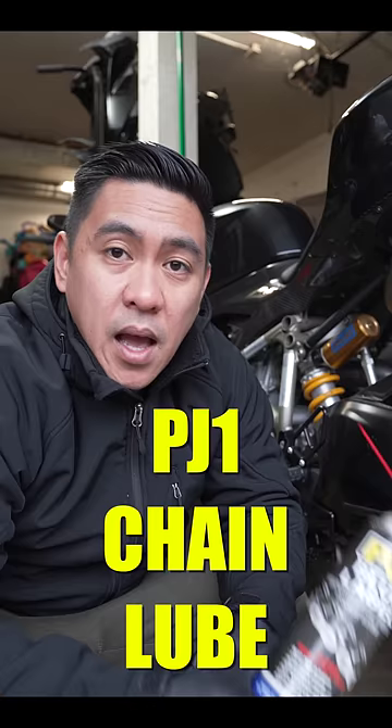I made a whole bottle of PJ1 last for 10 years. I've been riding for 15 years and this is my second bottle. And that's it.